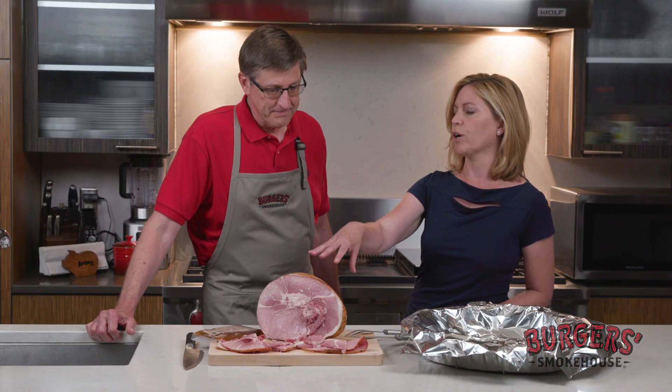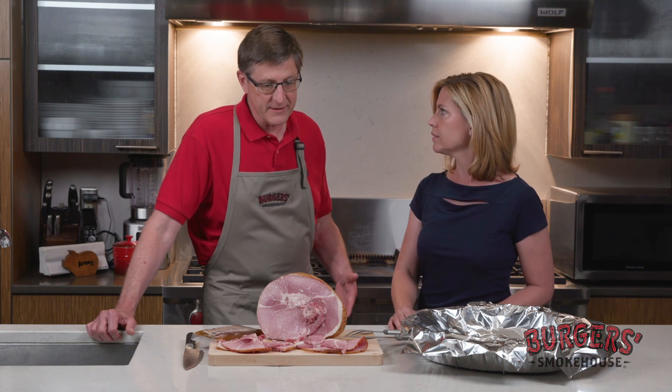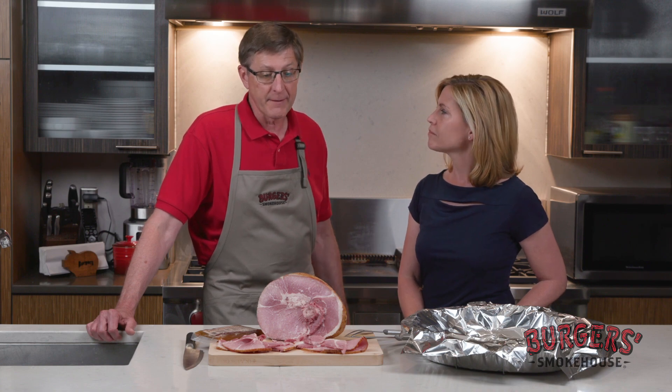So tell me about this particular ham, because unlike some of your other hams, this doesn't have the skin and the fat on it — this is something where you can just go right into it and enjoy it right away. This is our flagship item, what we sell the most of, really because it's the most convenient. What makes ours a little bit different is it's brine cured for a week and then natural hickory smoked. A lot of the commercial hams out there, it's a much quicker process, but you don't get near the flavor development that you do out of a ham like this.